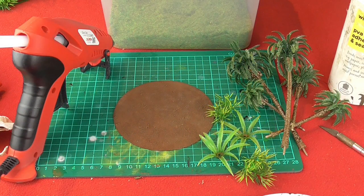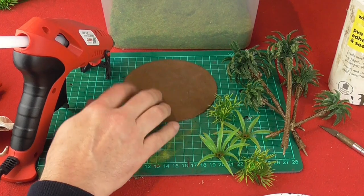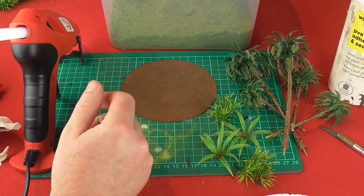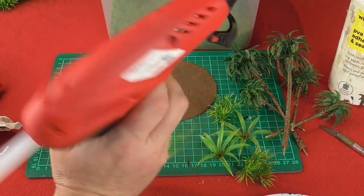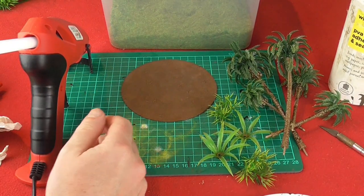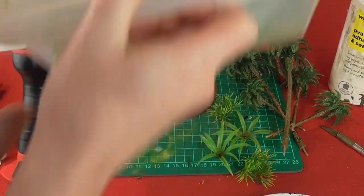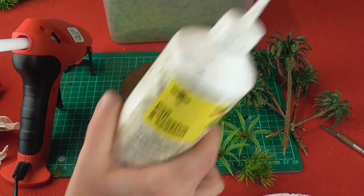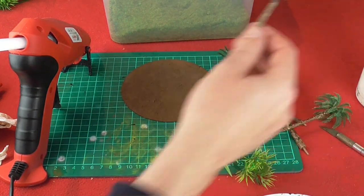Now we've got the aquarium plants dry, the palm trees dry and ready, and the base all dry and varnished and ready. So I'm going to move on to sticking everything down onto the base. It's relatively simple but you're going to need a few different bits and pieces. I've got a glue gun - already warmed up, very useful for any kind of terrain modelling. I've also got some static grass - I think this is Woodland Scenics Summer - a big box of that. I've also got some PVA glue, and the various bits and pieces I'm going to stick onto the board.